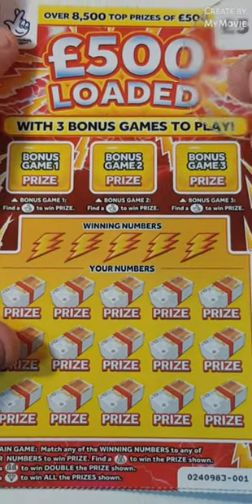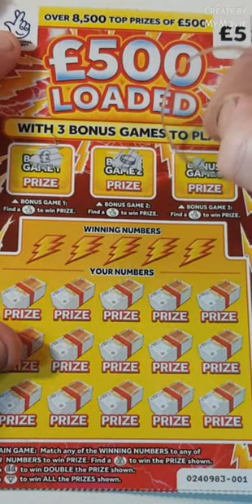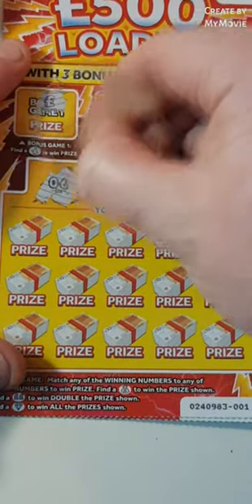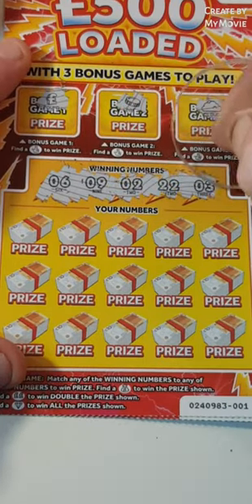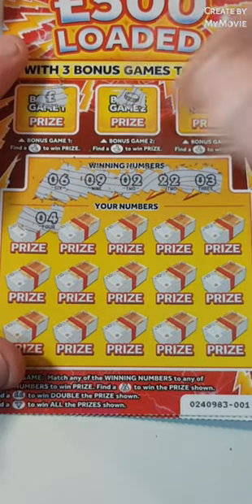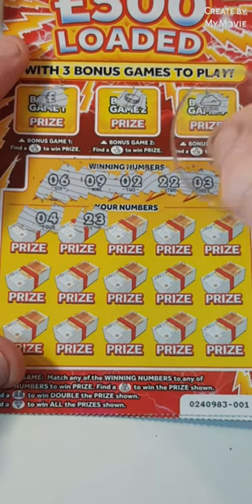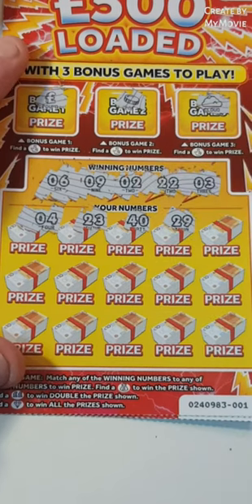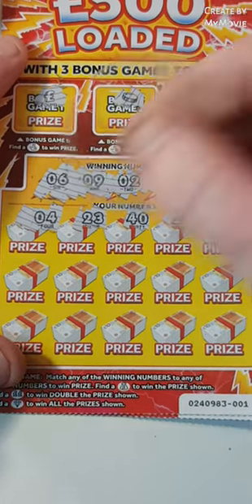So can we find fingers? Nope. No fingers. We are looking for 6, 9, 2, 22 and 3. That's 4 — that's one off. 23, that is another one off. 40. Nope. 29. 8 — we needed 9. Another one off.